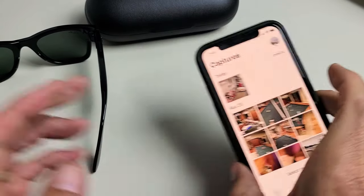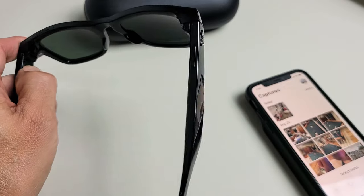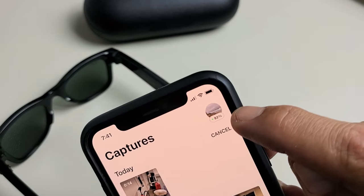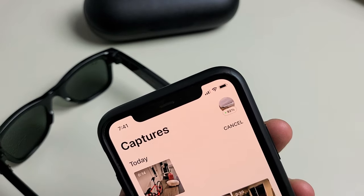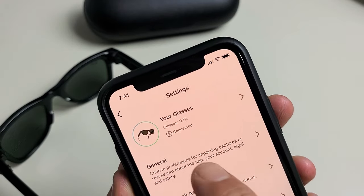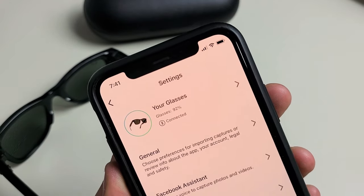So it doesn't show the battery percentage there, but let me go ahead and turn my glasses on first and get it connected. Okay, so I'm connected and you can see right below my avatar it's 92%. You can also click on the avatar as well and you can see glasses, 92%. Pretty simple.